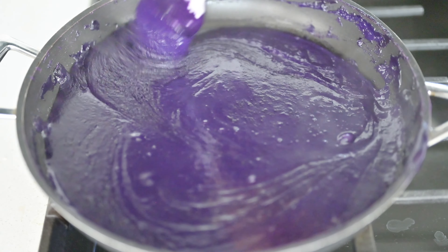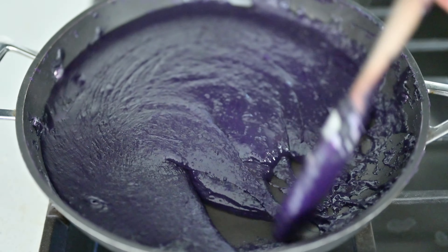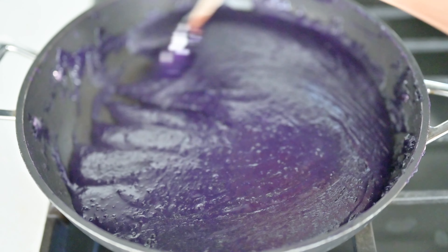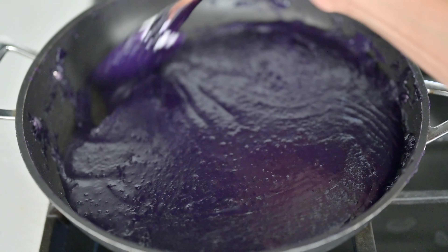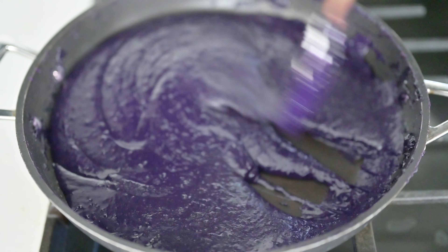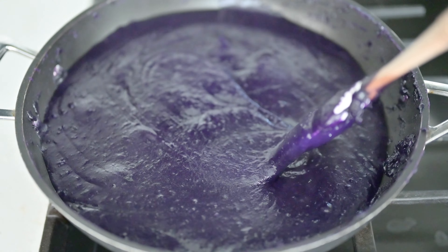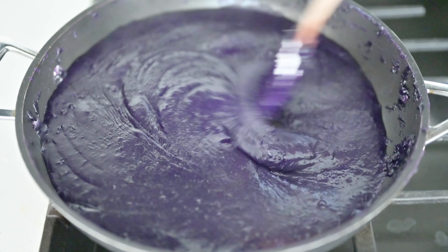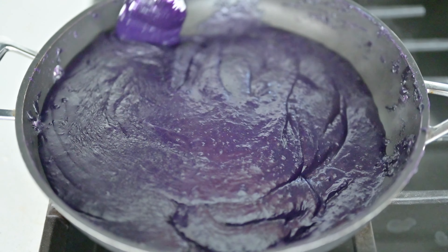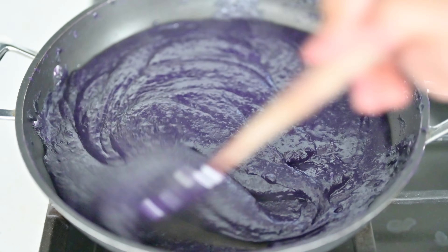Maraming halo — it's getting thicker, very thick, almost there. It's not burnt on low fire, so keep stirring. Now it's time to turn off the heat because it's really thick. We'll just stir it some more while the pan is still hot.